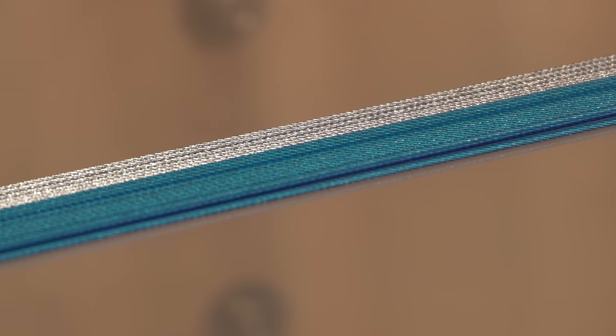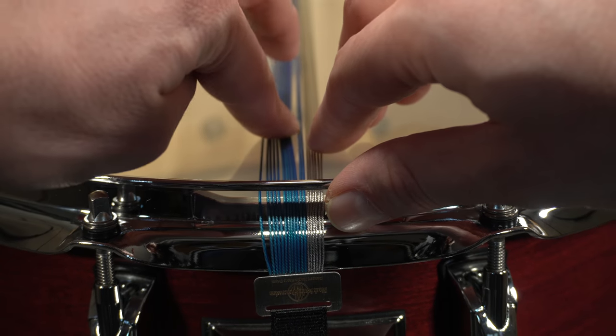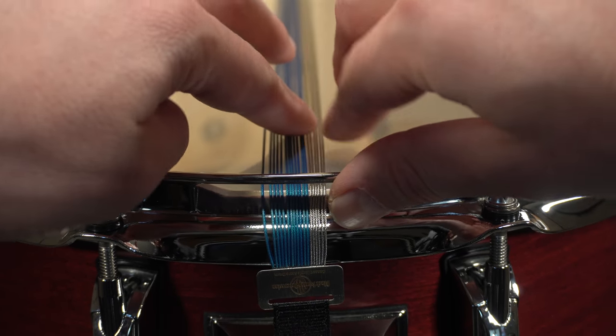Otherwise, it's like putting one big piece of cable on the bottom head — not very effective. In this case, you can manually spread the cables apart just a bit to create some space. But don't go crazy, and be careful not to kink or distort the cable.